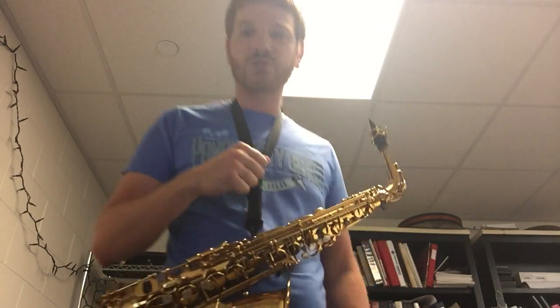Have some fun with the fight song — it's important to know how to play that because you're going to play it a lot throughout your high school careers: football games, basketball games, pep sessions, and so on when we're able to do those. So good luck practicing this week and we'll see you on Zoom.